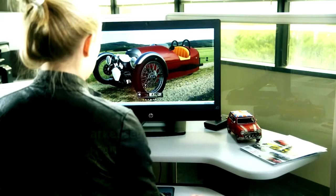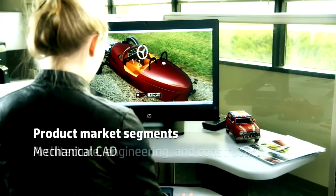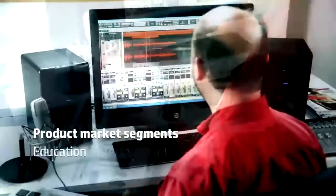This is a follow-on to our current HP Z1 workstation that we introduced back in April of 2012. The ideal product market segments for this platform continue to be the mechanical CAD area, as well as the architecture, engineering and construction markets, and media and entertainment as well as education.